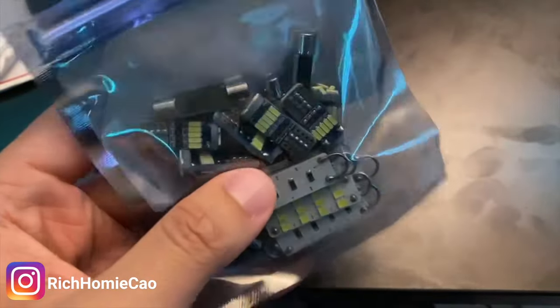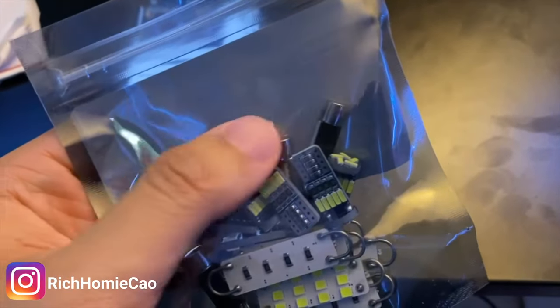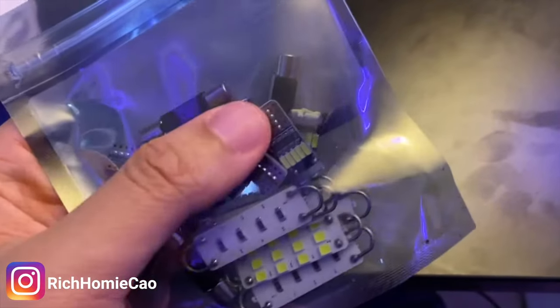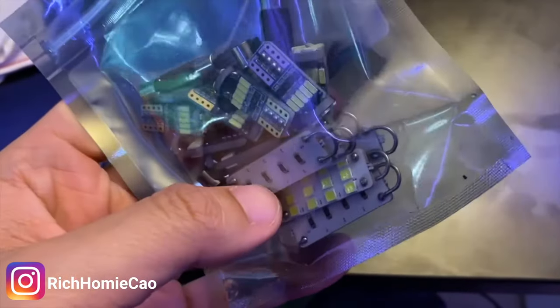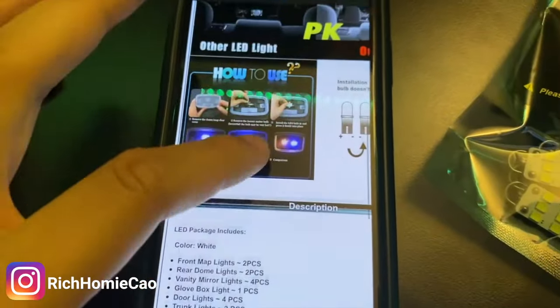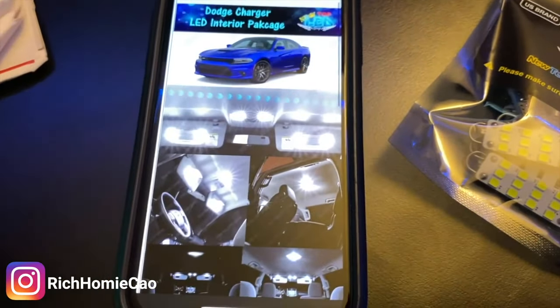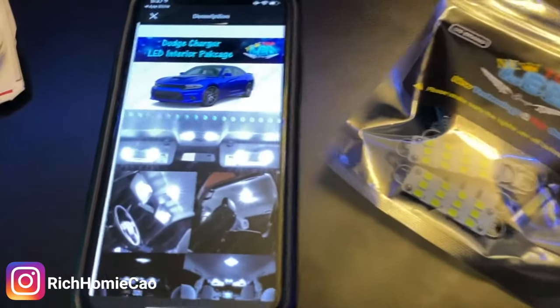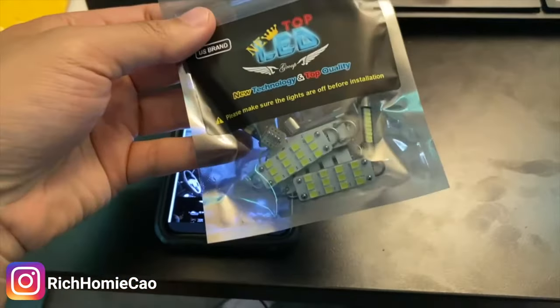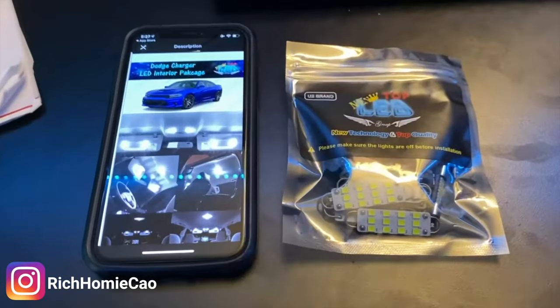There are no instructions, but it's pretty easy — it'll just be a quick swap. Usually lights like these two here for the vanity mirrors, I'm not sure which ones are for the doors versus the dome lights, but we're gonna figure that out. Everything should be in here. They also have a Challenger version, which comes with a lower amount of lights because of course it's a two-door versus the Charger's four doors. But without further ado, let's go ahead and install this.